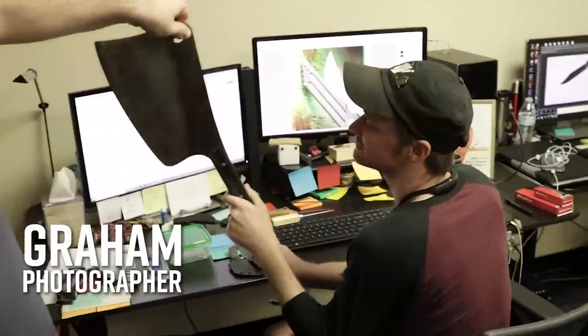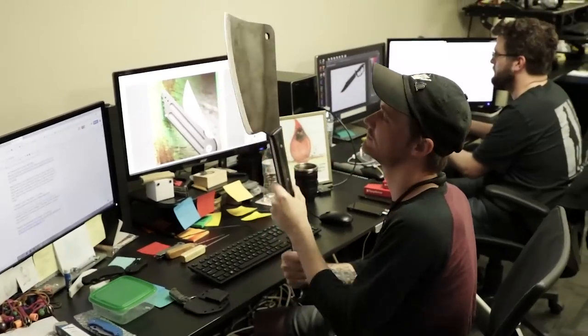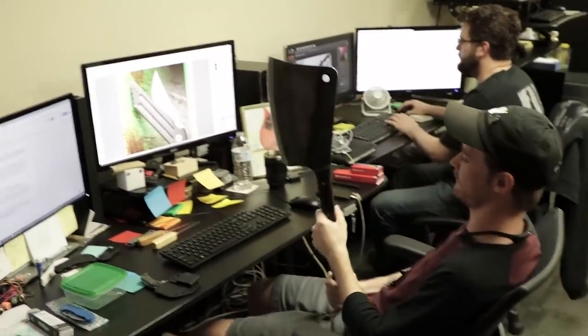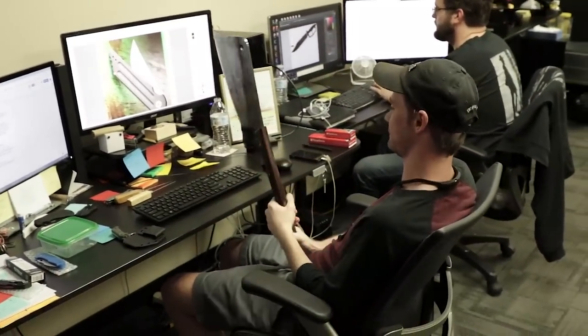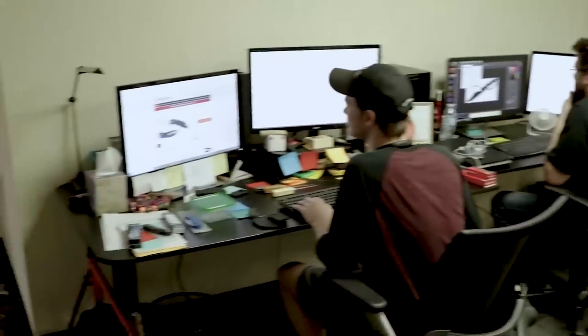It's beefy. Don't you want to take it out and do some cool lifestyle photos? Our photographer Graham is a pretty deadpan kind of guy. You can't really tell from his expression, but he was jumping for joy inside when he was holding this.